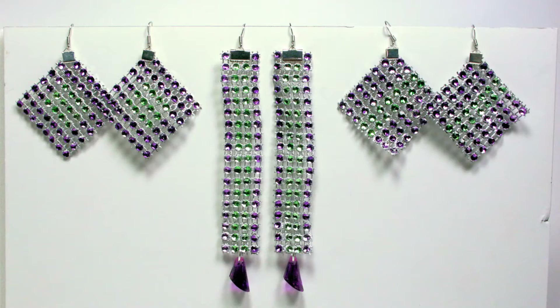I even made these cool long ones and some USA ones. It was just really fun and addicting once you get going on this project. You're gonna need markers, pliers, ear wires, and ribbon crimps, and you are going to be good to go. So let's go to the table and I'm going to show you exactly how to make these.